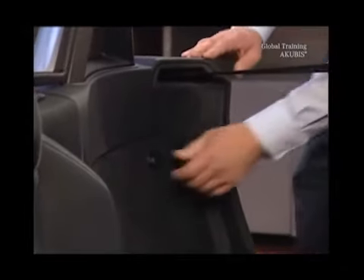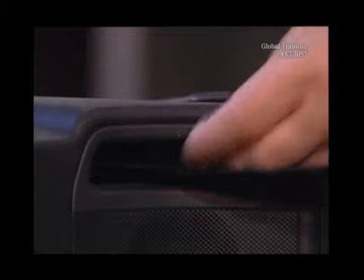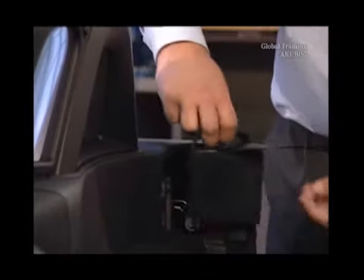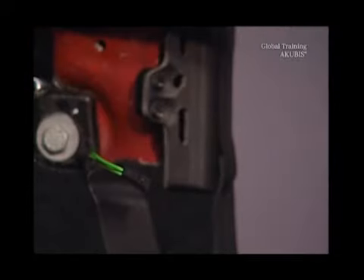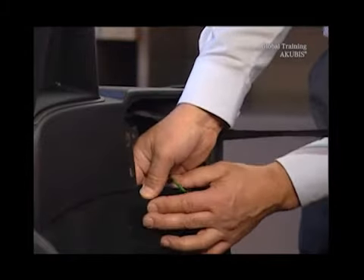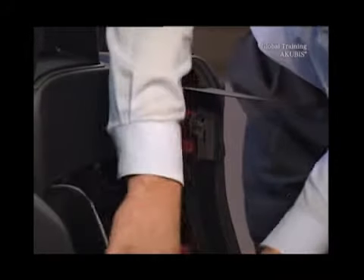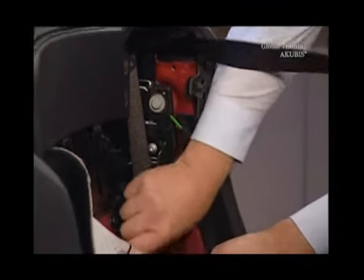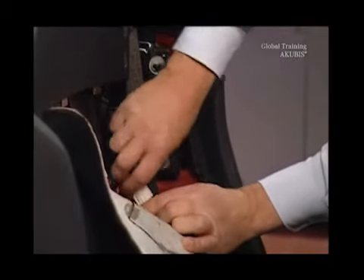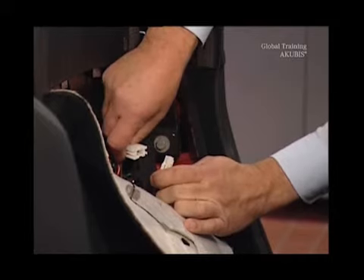Remove the rear speaker on the driver's side. Fold the panel forward so that you can get access to the wiring of the electric rear window shelf. Disconnect the plug.